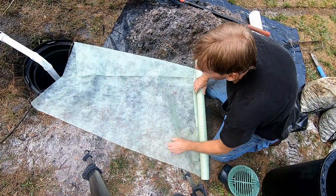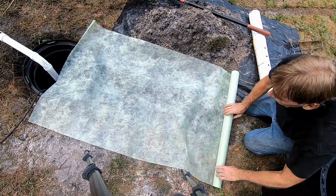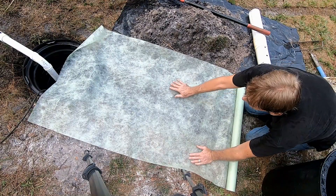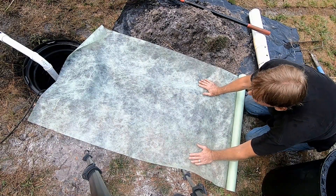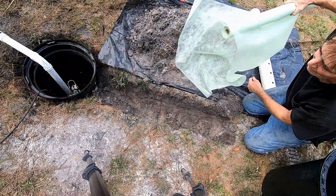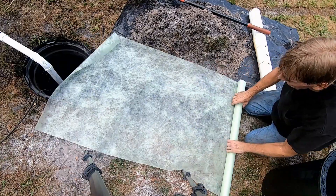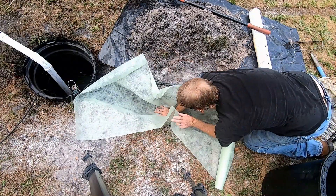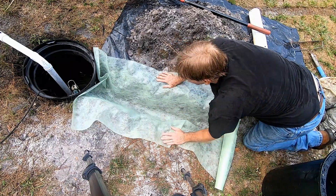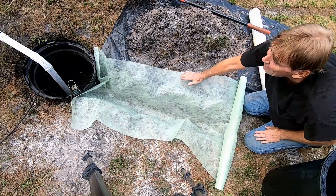Now, fabric-wrapped French drains. This fabric is called Stay Green, and it's the best fabric I've found — you don't need to order it or spend thousands of dollars. It works great, and it's made from recycled bottle caps. What you do is lay out your fabric down the trench, cover the whole trench, push it down to the bottom, and keep it off to the sides. Then we're going to put a base of gravel down here. For the DIYer, gravel by the bag works really well if you don't have a truck or trailer. This is just drainage stone — rip it open and put a base in the bottom of the trench.